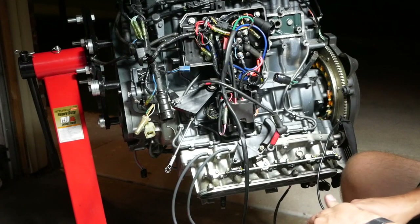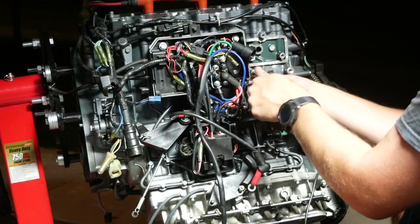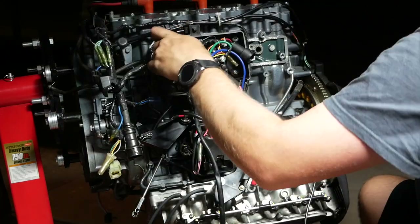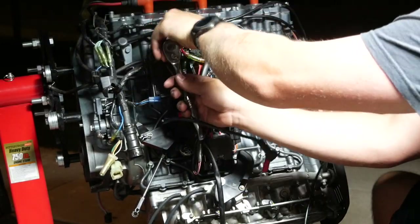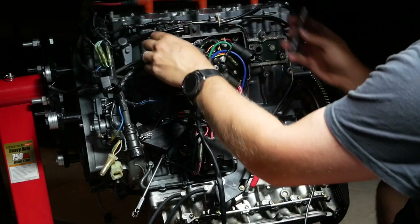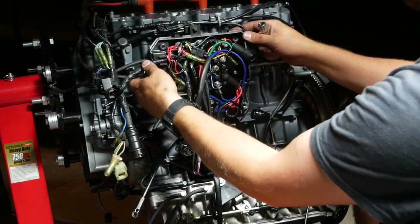My goal is to pull this fuse box and see if I can get it to detach from the motor without having to disconnect a whole ton of wiring. A good trick: loosen some bolts and then wiggle the box — you'll see what bolts are moving and what aren't. If they aren't moving, 90% of the time they're attached to the block. See these right here — they're not moving, so those are definitely attached to the block and have to be disconnected. But most of that is freeing up.